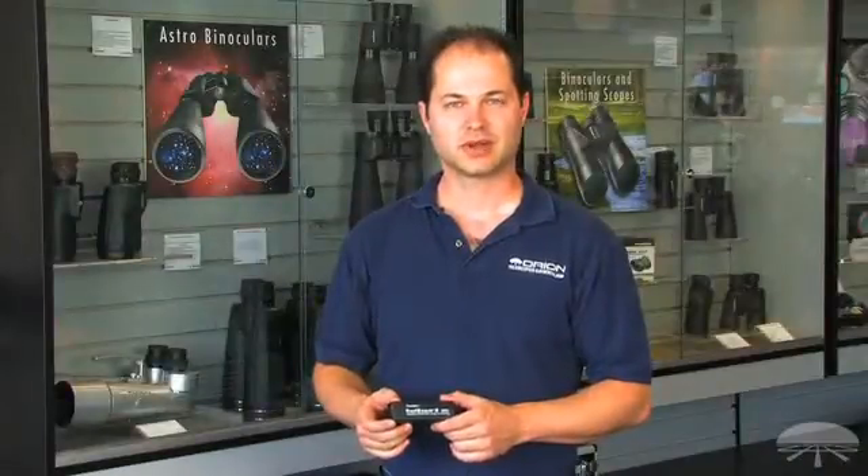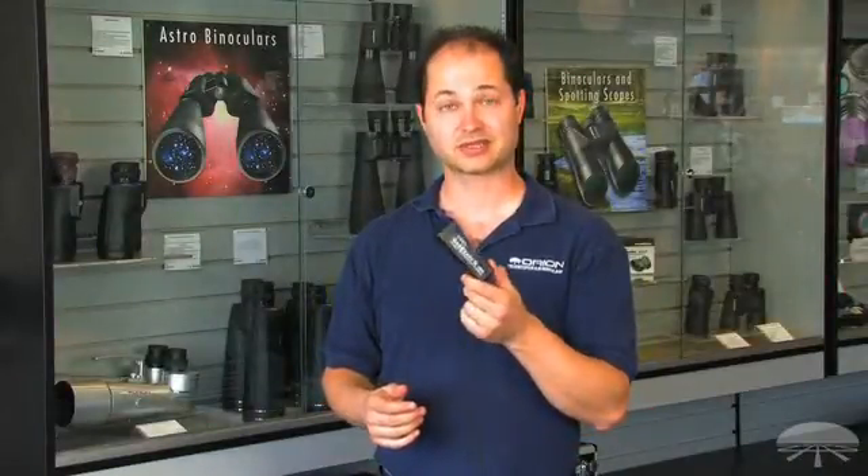Hello, I'm Kent with Orion Telescopes, and this is one of the most crucial things to have with you in your astronomy kit, a red light flashlight. This is the Red Beam 2 LED.